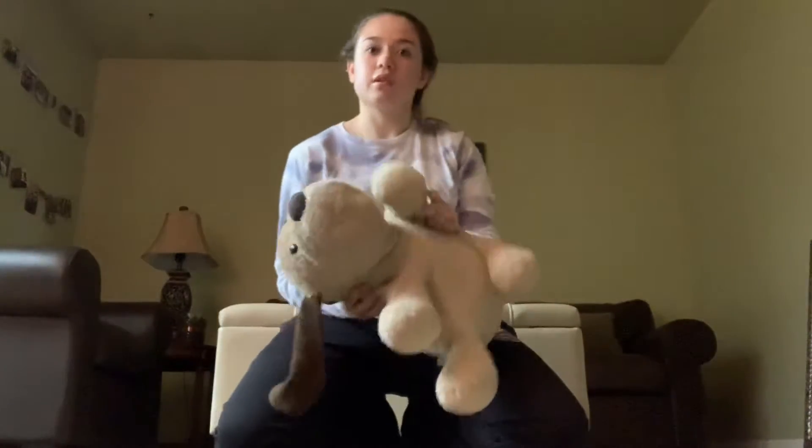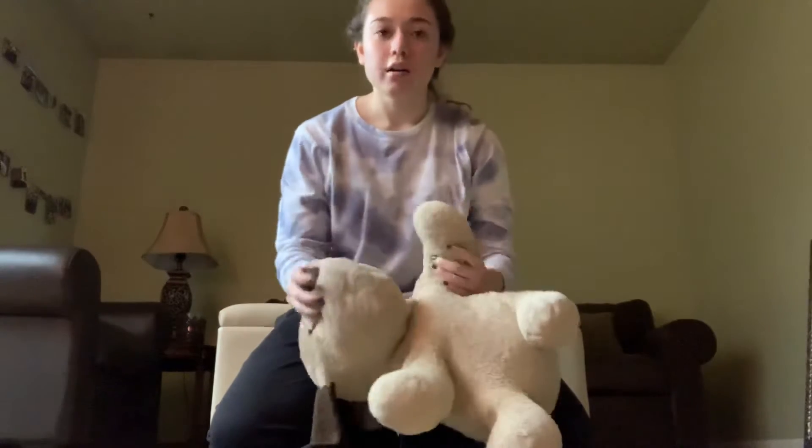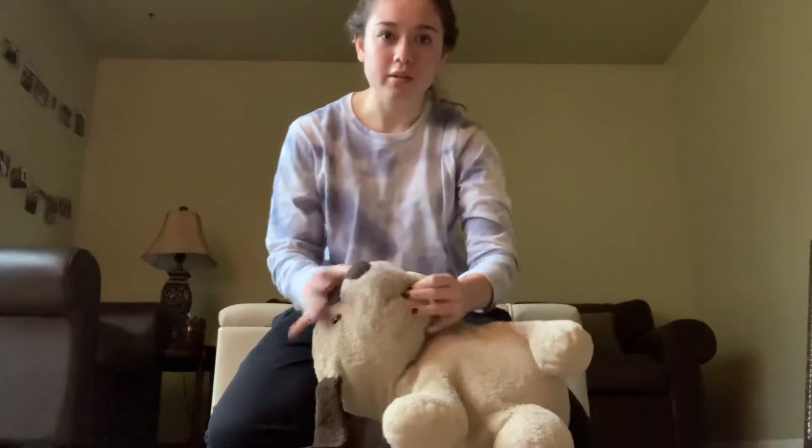So, dog CPR. I'm going to be using this dog. First of all, check there's nothing in the mouth — okay, there isn't.